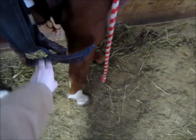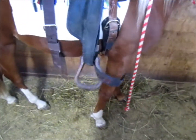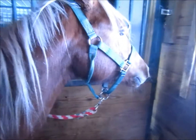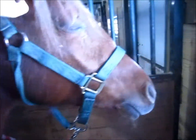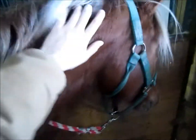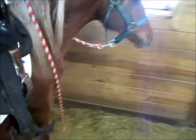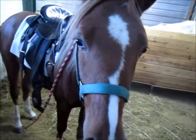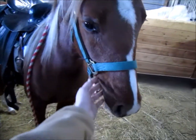Good girl for standing still though. I know you want to go outside — we'll go outside in a minute. Come here babe. Good girl. You're doing so well. Let's see this side now.